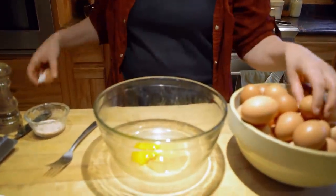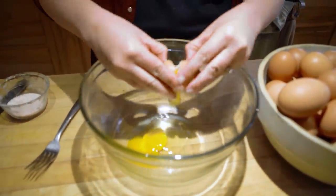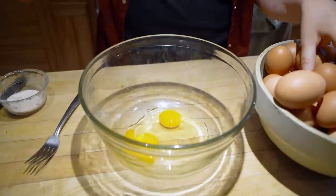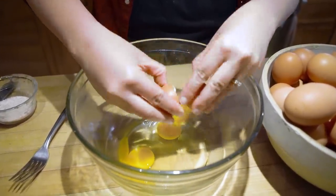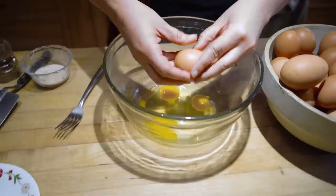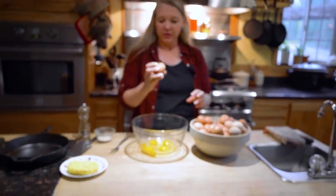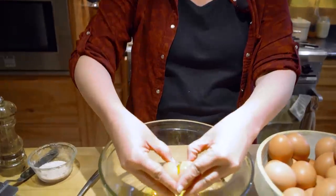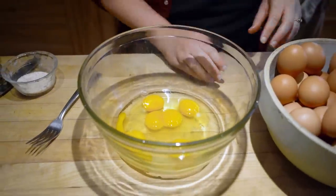These are our fresh homegrown eggs — we're getting about 50 eggs a day right now. You can just see how beautifully yellow those yolks are. Oh, look at this one — I bet this one's a double yolker. This is a big one. Yep, there we go! Those always feel like treasure when you find one.